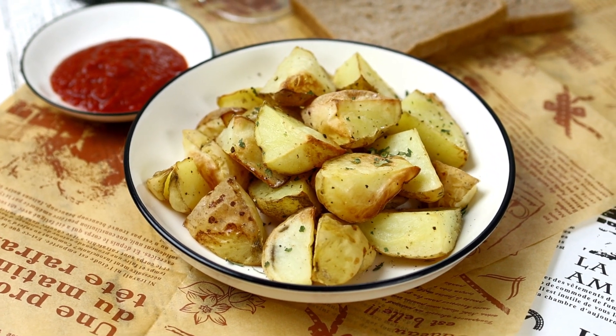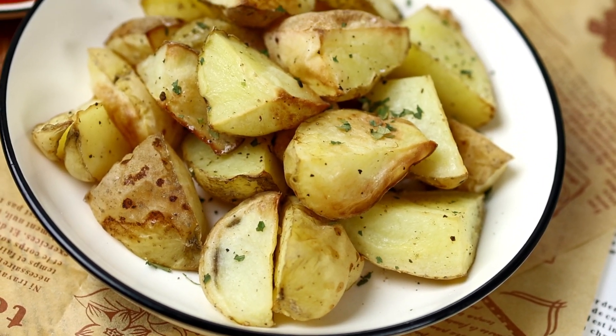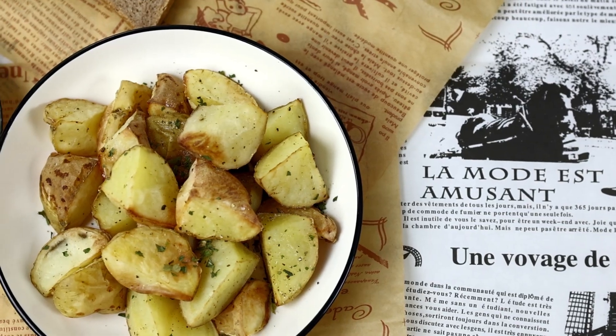This recipe is so quick and easy to prepare. And they taste like the ones you get from restaurants and pubs, even though these are made in the oven and not deep-fried.